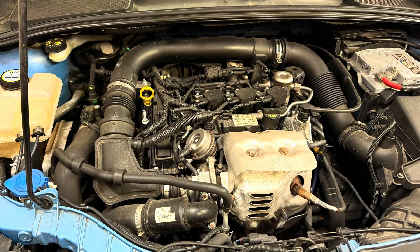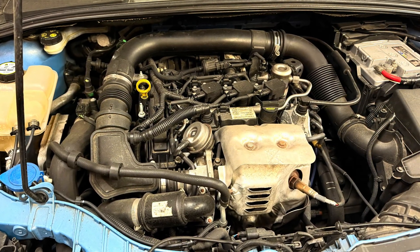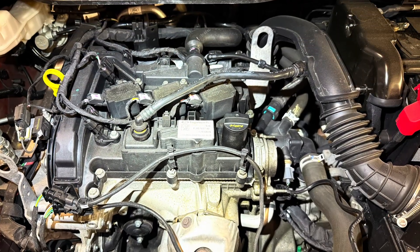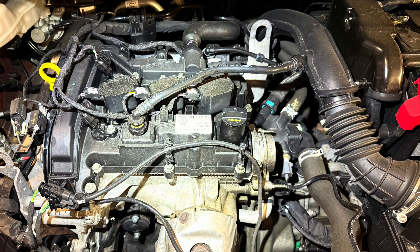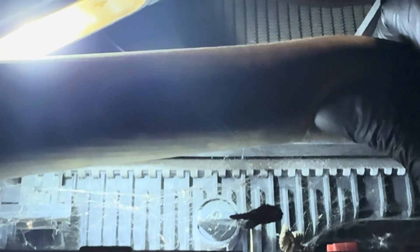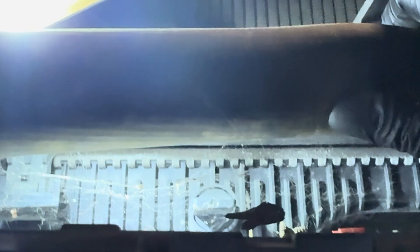This procedure is pretty much the same for the turbo and non-turbo version of the engine. There is a little bit more to take off on the turbo engine. Let's get the coolant out of the way first. Just at the bottom of the radiator there is a drain plug — simply release this and the coolant will drain out into a suitable container, so as not to damage the environment.